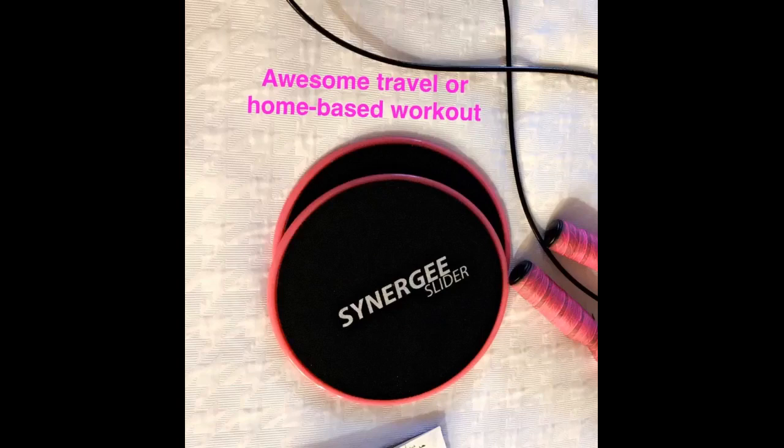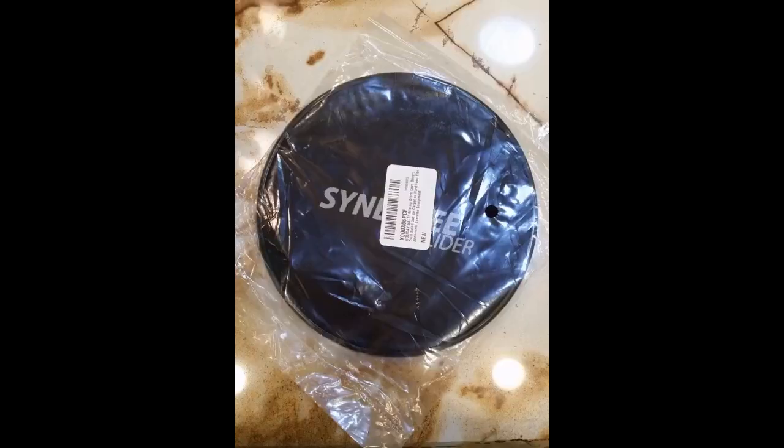I received this product at a reduced price for my honest and unbiased review. So far I haven't let my two adult sons see them. When I do, I know they are going to do an exercise challenge. Perhaps I can record that if I get to see it.